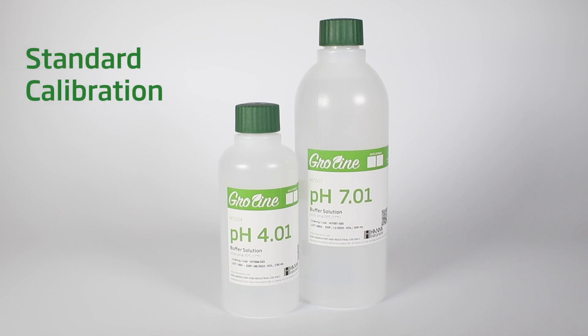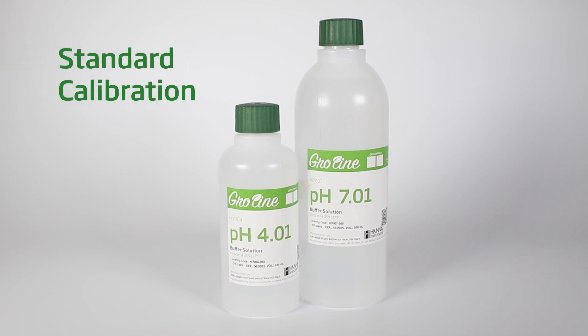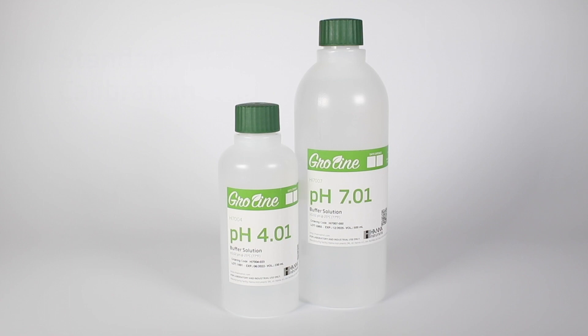Let's perform a two-point calibration in standard calibration mode. You may use any brand of pH 4 and pH 7 calibration solution for standard calibration. It also allows for the meter to display probe health.